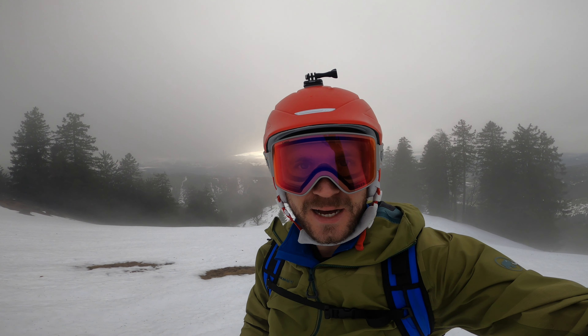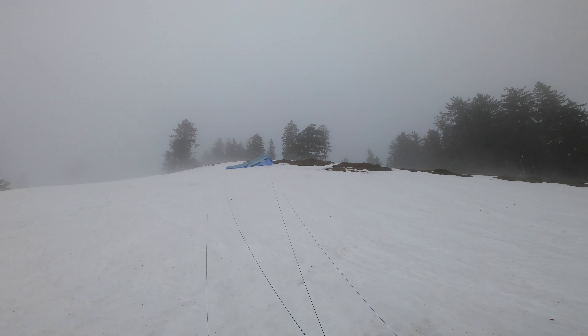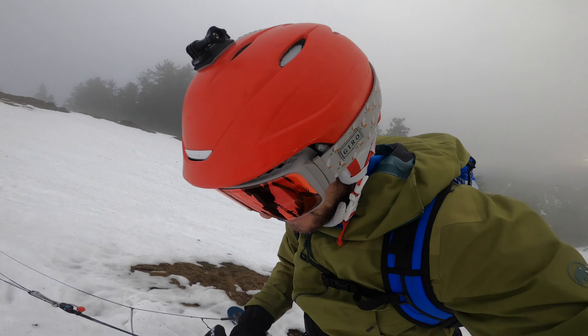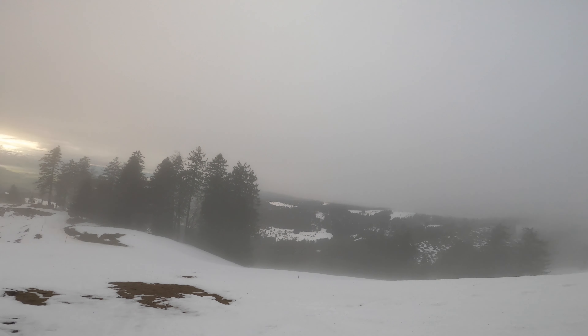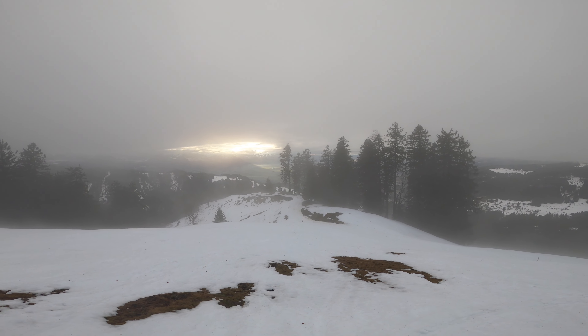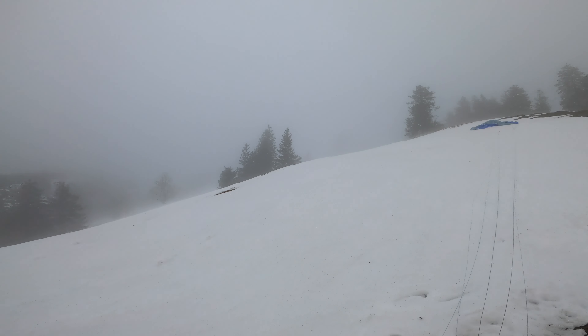Hey, welcome to another video from Riftboards. Today let's talk about the Flysurfer Peak 5. I'm here at the Tannsboden, a mountain at the end of Lake Zurich. Through the trees there's Lake Zurich, and as you can see there is some sun coming through the clouds, but here I'm completely in the fog.